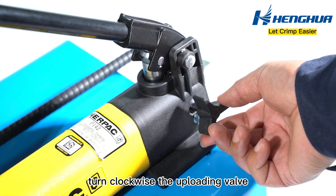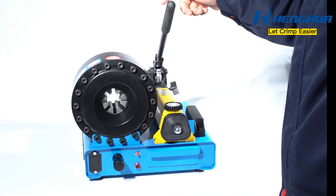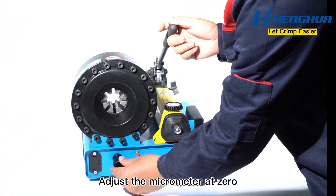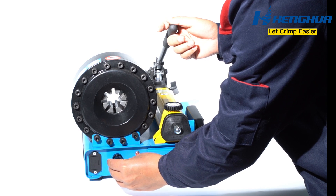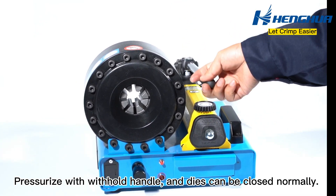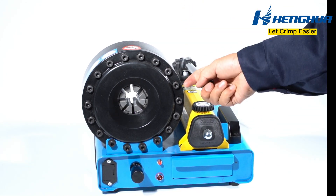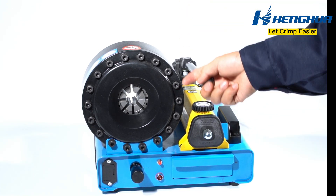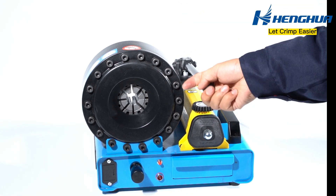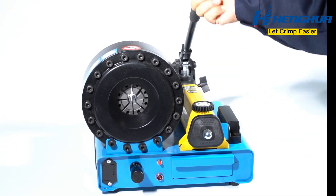Turn the uploading valve clockwise. Adjust the micrometer to zero. Pressurize with the withhold handle and confirm that the dies can be closed normally. Continue to pressurize with the withhold handle until the dies can be closed.